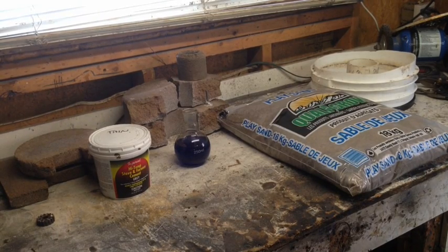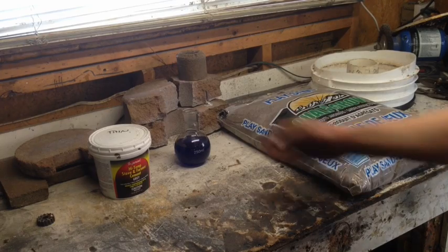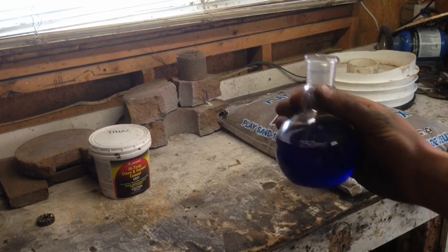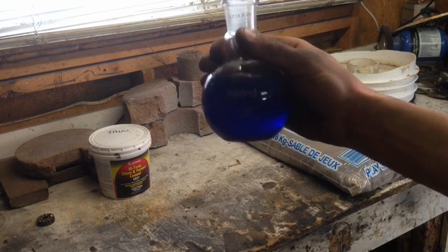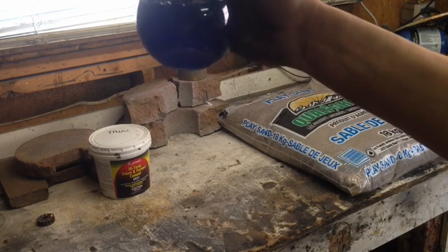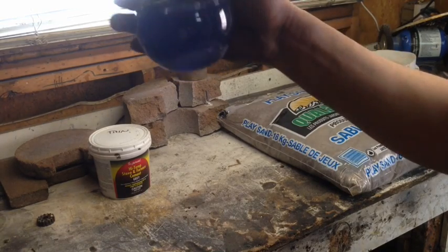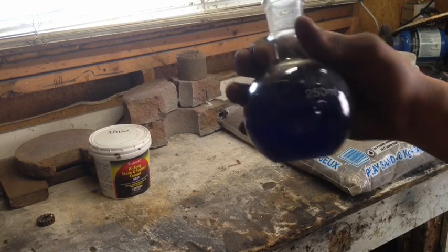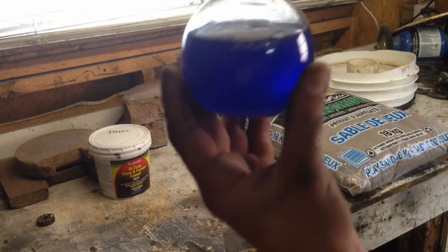Hello YouTube, today I'm going to be showing you how I make my refractory cement out of the sodium silicate that we made in the last video. The only reason this is blue compared to the clear stuff I made in the last video is because I made a whole lot more of it and I used indicating silica gel, so it's got the blue color to it.